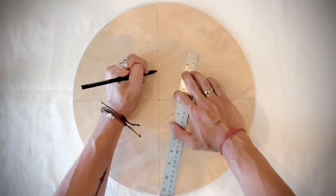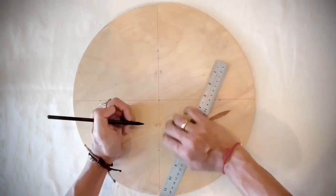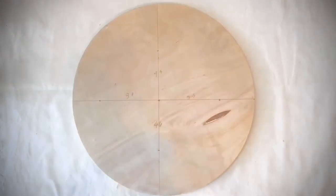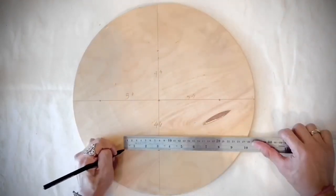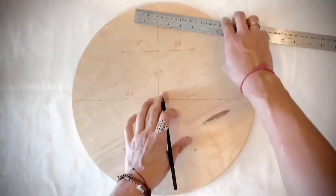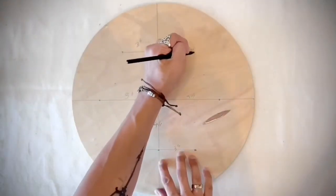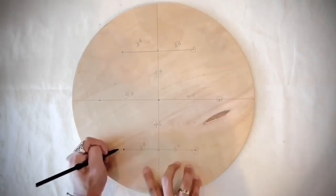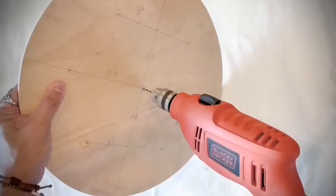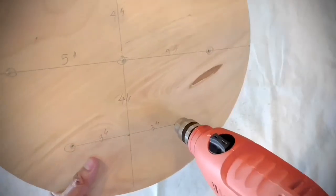Now it's time to do the topping. I start by marking quarters of the wooden top — marking at 4 inches above and below, and 5 inches to the side, then adding 3 inches to both sides of the vertical line. I ended up with 7 sections to place a button on for tufting the cushion. Then I use a 3mm drill bit to drill through all of them.